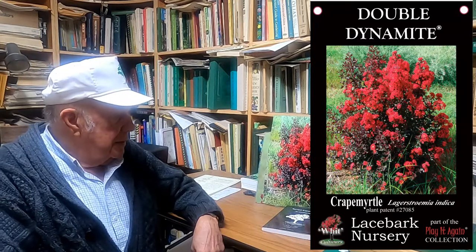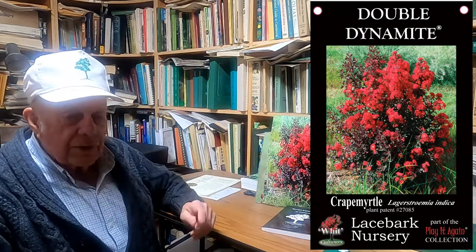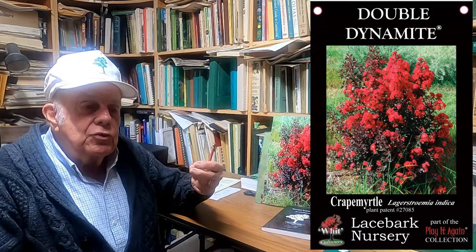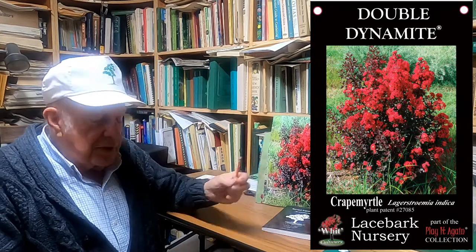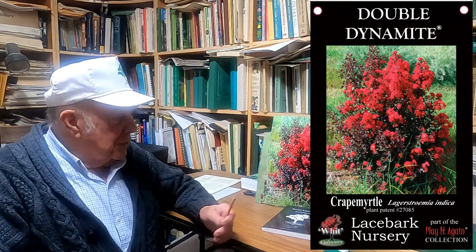The other thing about deadheading is that if you have to cut off old seeds, you have to cut them all off, because it only takes a few seeds developing — still immature — to stop reblooming. Because Double Dynamite produces no seeds, the bloom period just goes on and on and on.